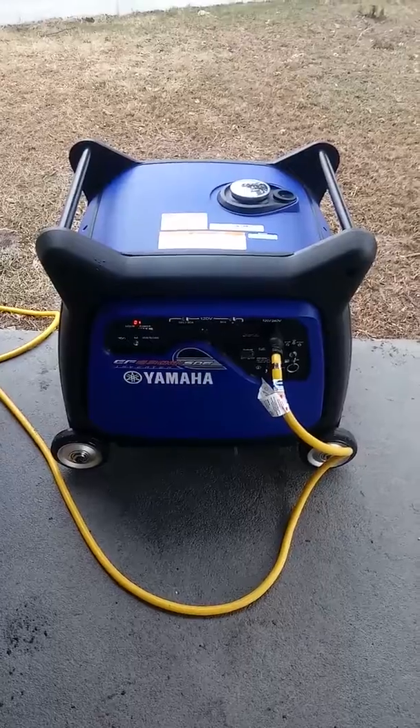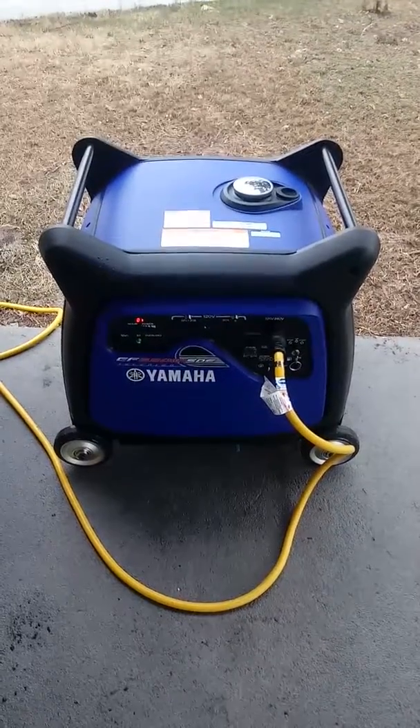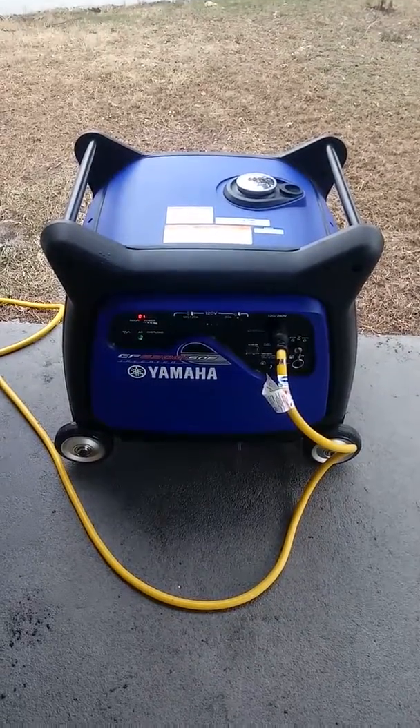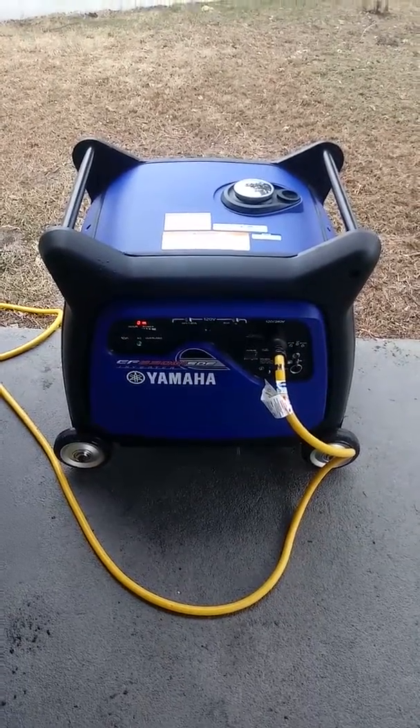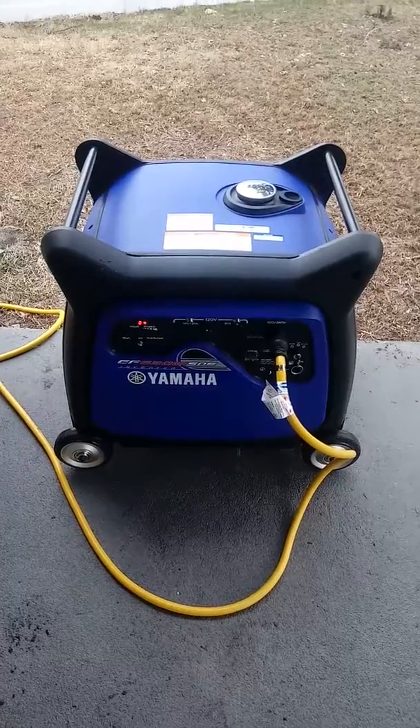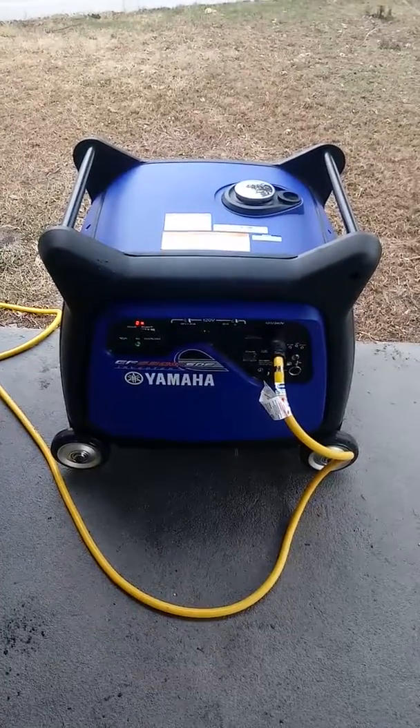This is coming from a guy who has two Honda generators — I have the EU3000 Handy and the 2200. I have to tell you, this was a hard value to pass up. I'm very happy with this unit.